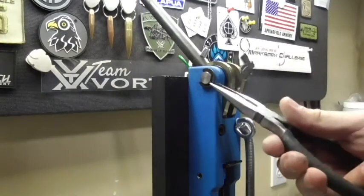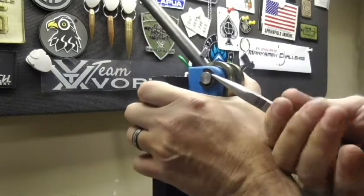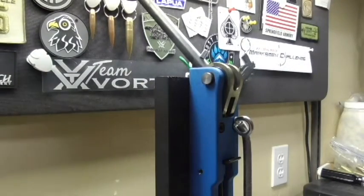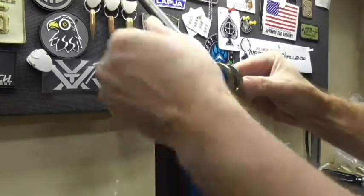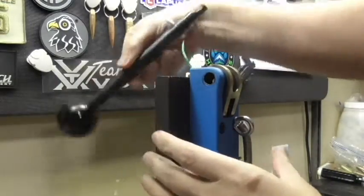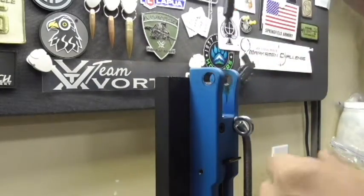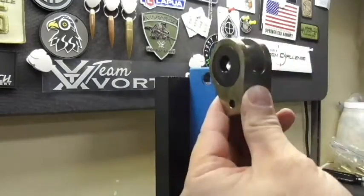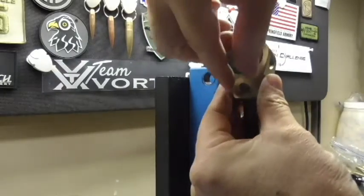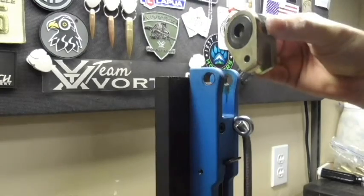I found that using a pair of needle nose pliers usually works best. Pull that clip off, slide this pin out, pull the handle out, pop that off — that's all there is to do it. Push this pin out, and that lets this large swager come off.